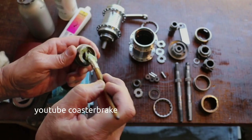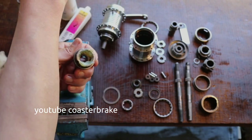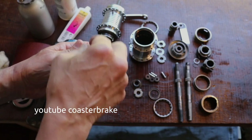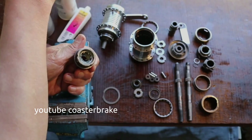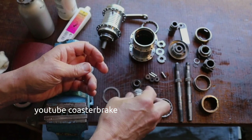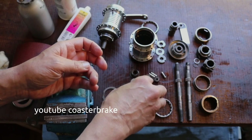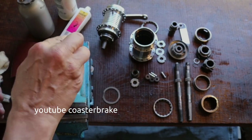For the ball bearings I use normal yellow grease. You can use the same grease you use for car ball bearings. It is not a special grease specifically for Sachs hubs.